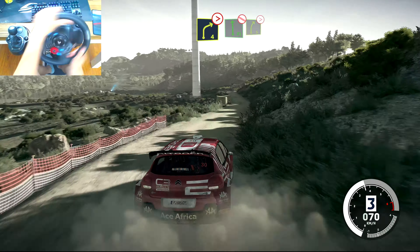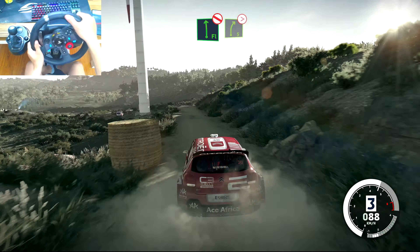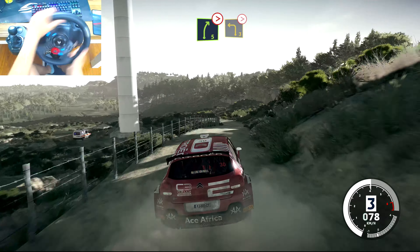And flat left, don't cut, and right 5 bumpy, tightens. Into left 3, tightens, 2, don't cut, rock out.